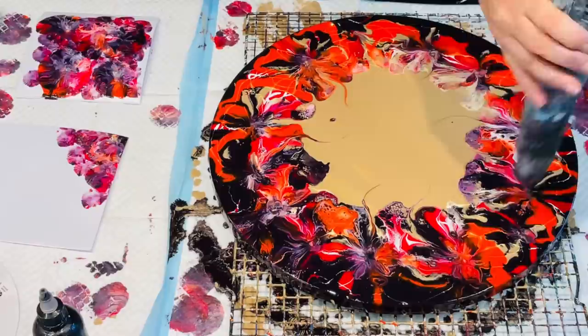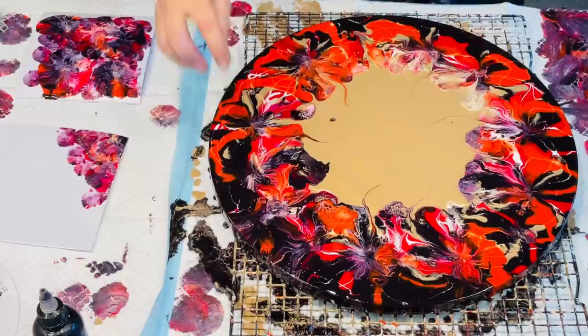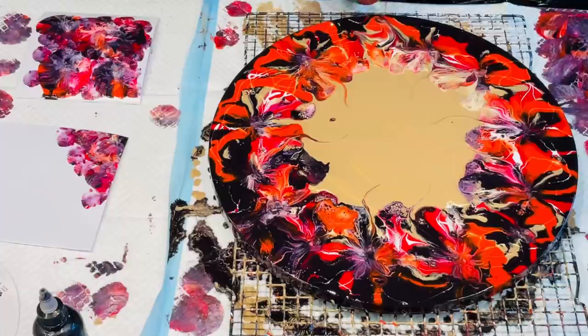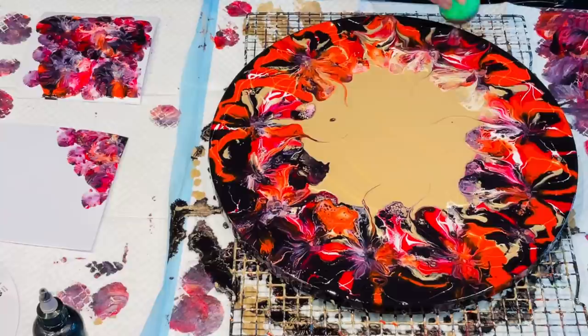I'm going to leave this to dry off now. I'm quite happy with it — I like the colors that have formed. I might come back when the paint's dried off a little bit and do a few more embellishments with the small balloon. That's way too much paint to really get the best out of that at the moment. Learn from my mistakes and don't put too much paint on there — then you can work with the balloon easier when there's less paint.